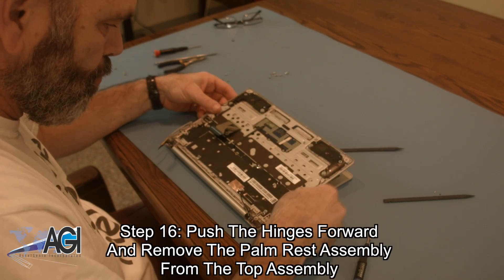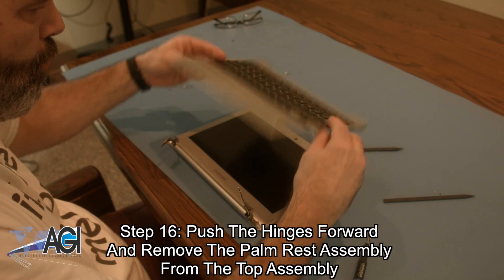Now, you can push the hinges forward and remove the palm rest assembly from the top assembly.